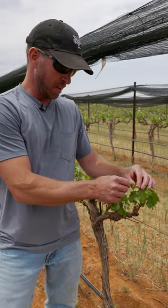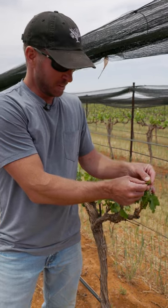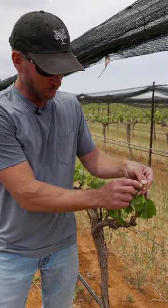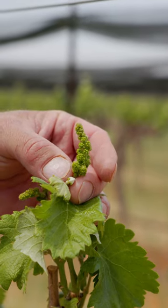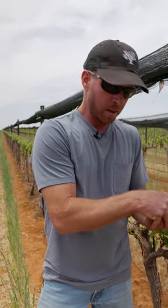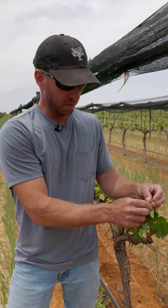Contrary to what it looks like, these are not baby grapes, technically. So these little green berries right here that look like baby grapes, those are actually a cap covering up the flower. And when those caps fall off, each one of those will flower, and then you'll start forming a little small grape after that.